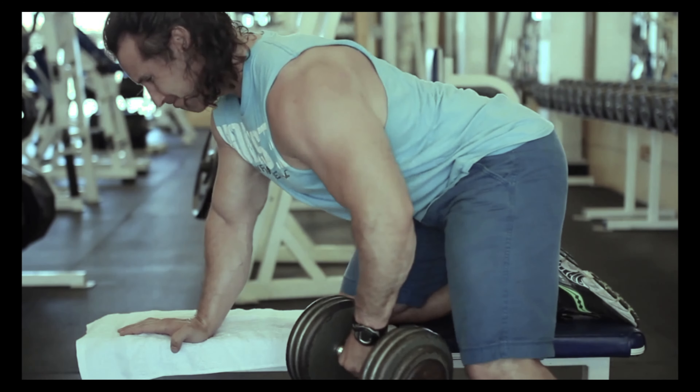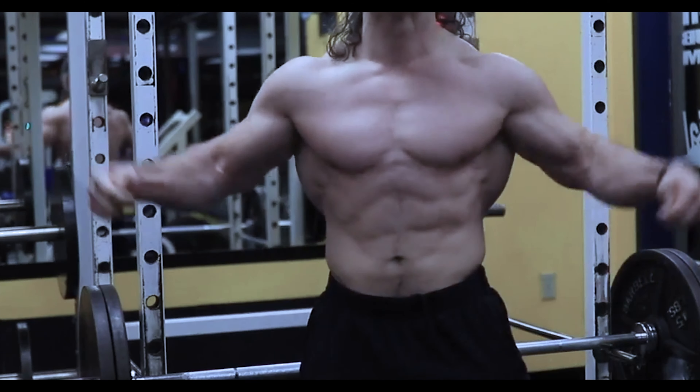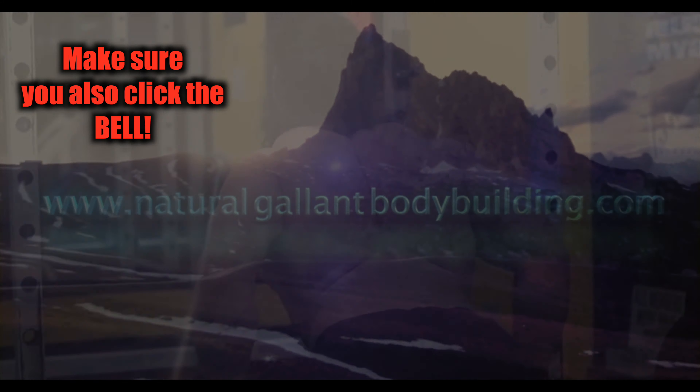Train the muscles, not the joints. Welcome back to Natural Bodybuilding. Today I'm going to talk about a way of extending the set in a different way than you're used to. This isn't going to be rocket science. If you're tuning into this channel, you know you don't get rocket science here — you get some decent advice and basically get reminded of what you already know.